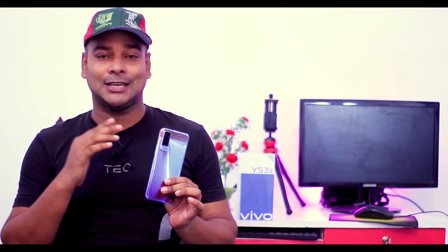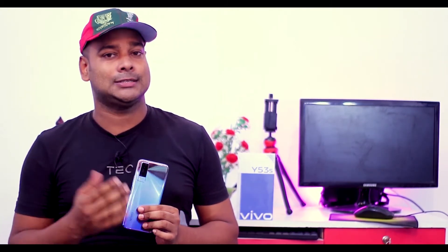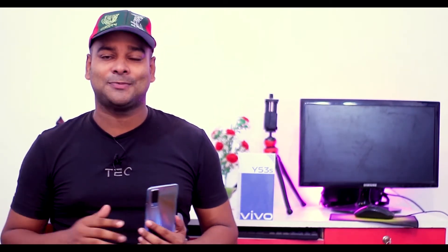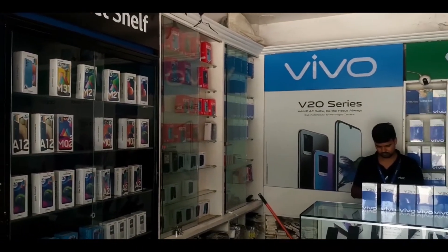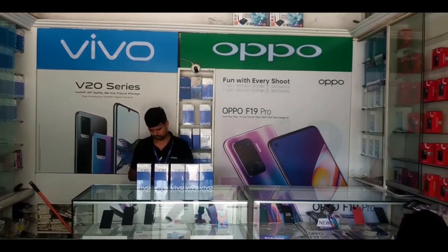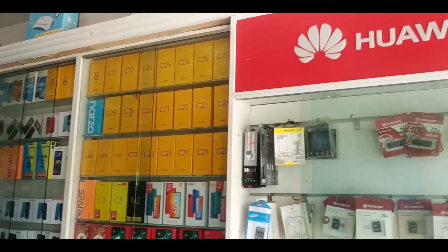Hello everyone, welcome. We have the Vivo Y53S. This is a mobile shop, and this is the Vivo Y53S.